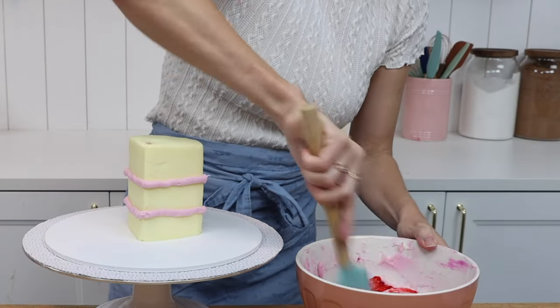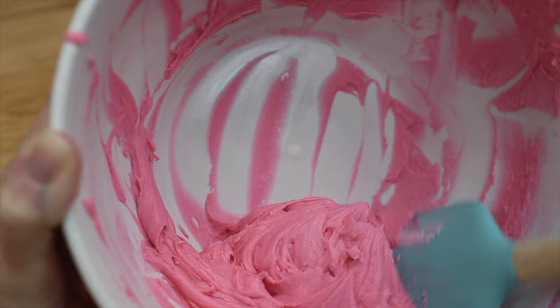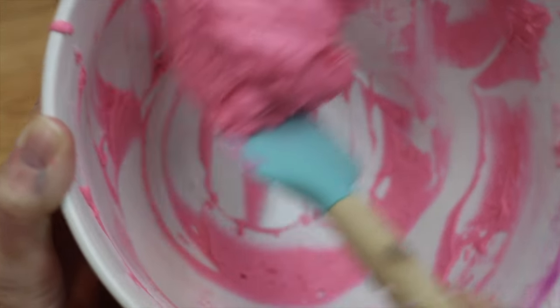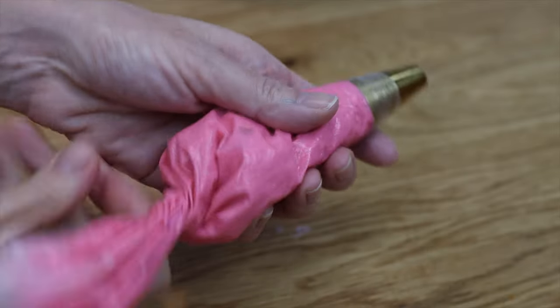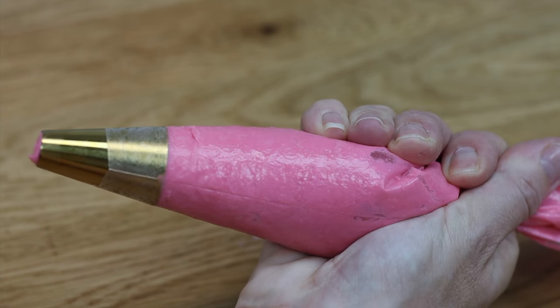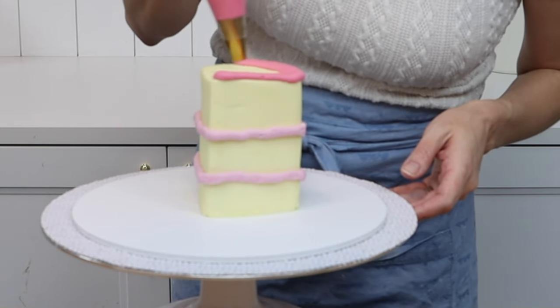Then use another colour for the frosting on the cake. I've added pink to the purple that I used for the filling so that I can repurpose the leftover buttercream. I have a full tutorial on nine ways to use leftover frosting — you can watch that by clicking the link in the top right corner of the screen. I'm using a slightly larger round tip for this.